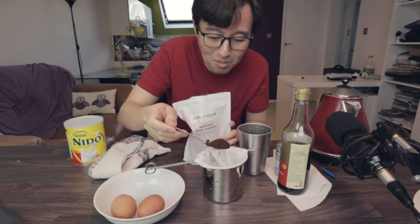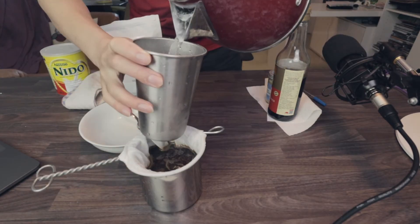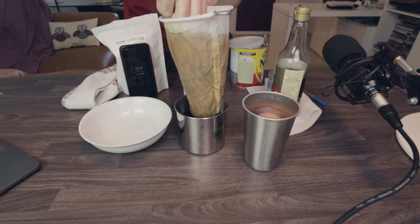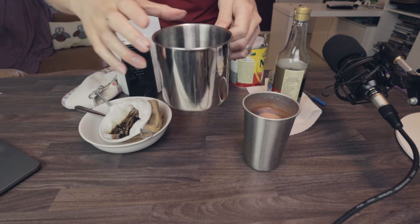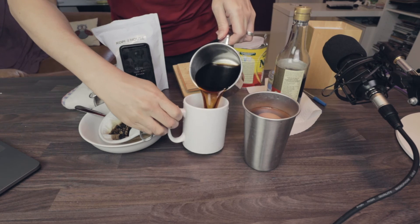Here we go. 20 grams — put that in. It's hot hot. Timer for three minutes. Okay, that's what it looks like now. Pour that in.